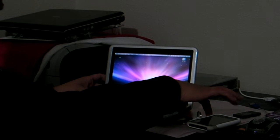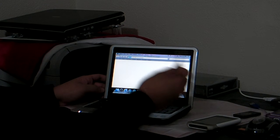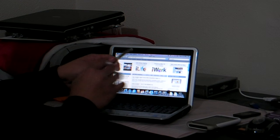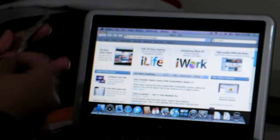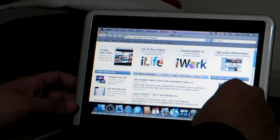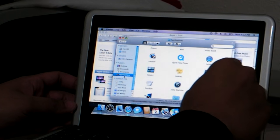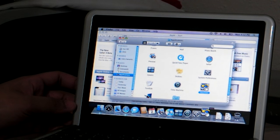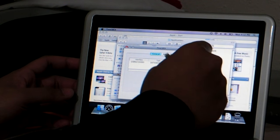If you want to see more, I can even use the keyboard. I have programs — let's say education. The double tap sometimes doesn't work, but I'll get closer.